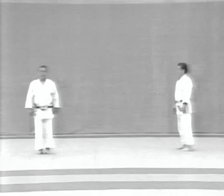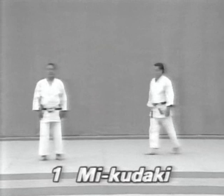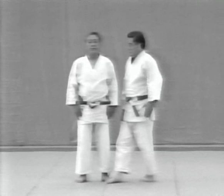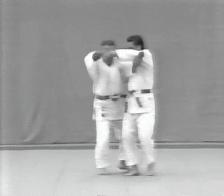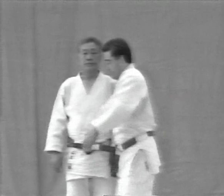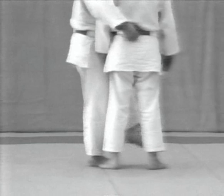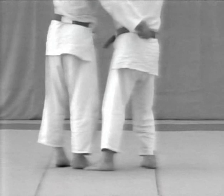And now let's look at the first ura form, Mikudaki. The uke grabs both sides of the tori's belt and tries to apply a koshinage. The tori restrains the uke's left arm and breaks his balance by pushing him back to the left. The uke resists by leaning forward, and then the tori throws himself backwards and throws the uke. Watch the tori's hands and how he breaks the uke's balance. Notice how he throws himself backwards. The tori should keep close to the uke when throwing him.